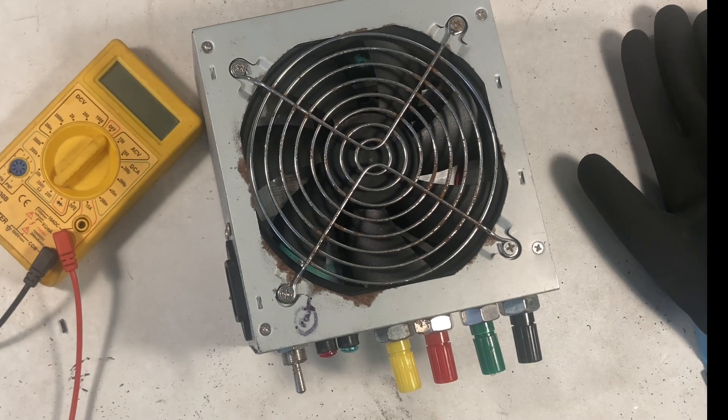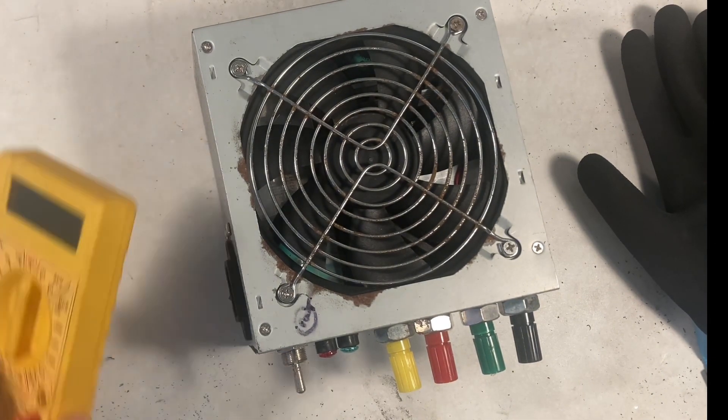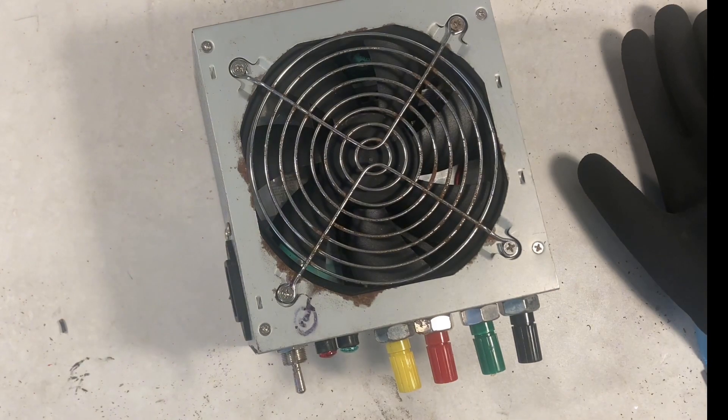I was just about to start testing it when I had the thought about wire thickness. This is when I worked out the wire problem.